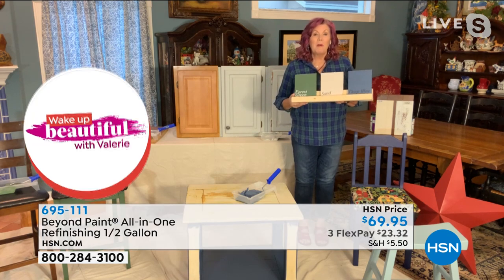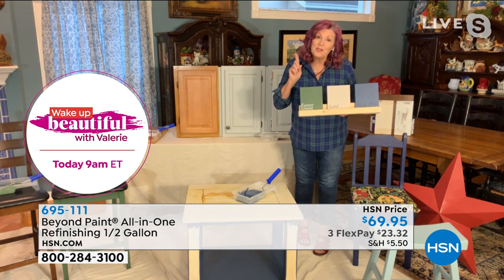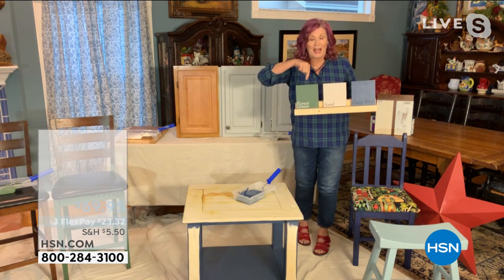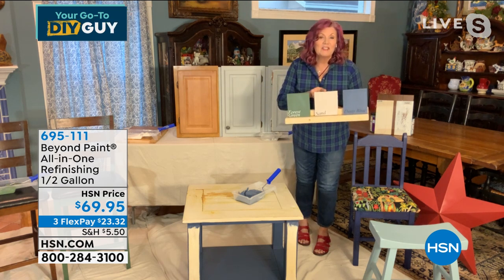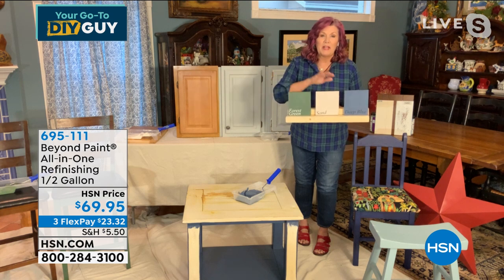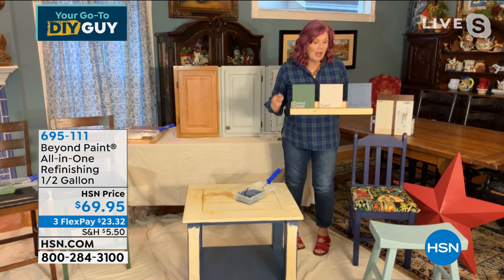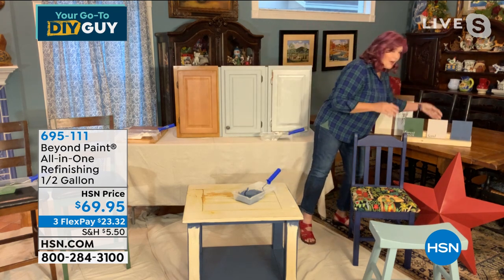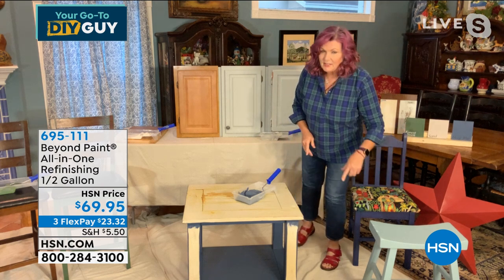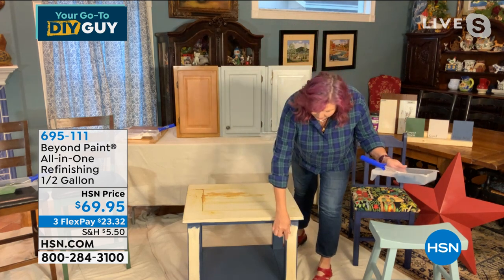You're eliminating sanding, stripping, priming — all those labor-intensive steps. Exclusive to HSN is the half-gallon configuration — a two-quart bundle. Also exclusive to HSN are brand new colors: forest green, sand, and deep blue. The color squares on this board are held up with Alien Tape! The deep blue is in between the navy and Nantucket — it's a brand new exclusive color and a runaway bestseller.